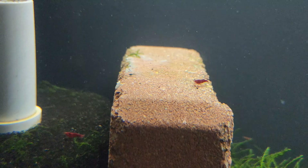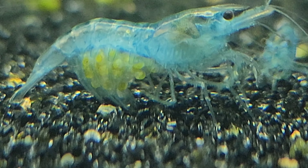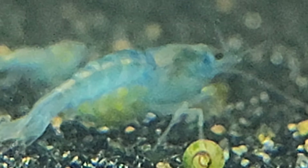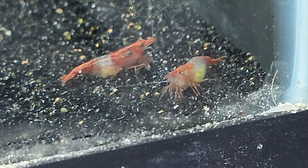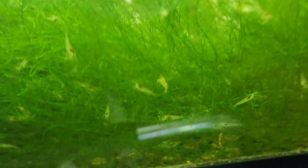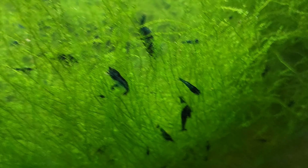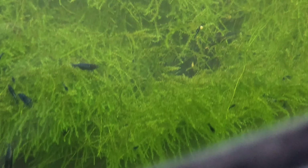It is important to remember that culling isn't the only path to appreciate these captivating creatures. Many shrimp enthusiasts find immense joy in observing their natural beauty without the pressure of intense selective breeding. Each shrimp, with its own unique charm, embodies a simple elegance unencumbered by the demands of genetic perfection. As we start this exploration of culling and shrimp breeding, let us embrace both perspectives — admiring the dedication of breeders striving for perfection while cherishing the inherent allure of shrimp in their unaltered form.